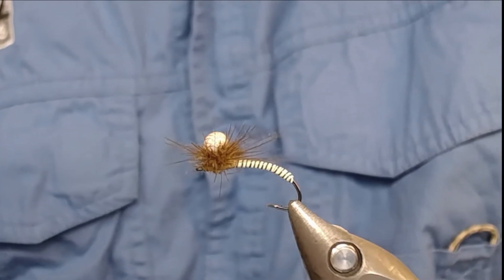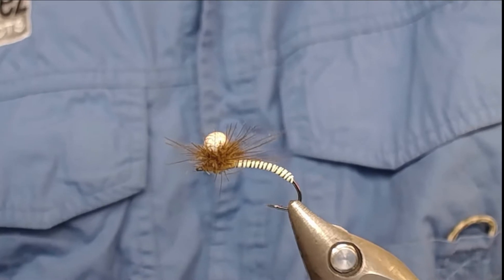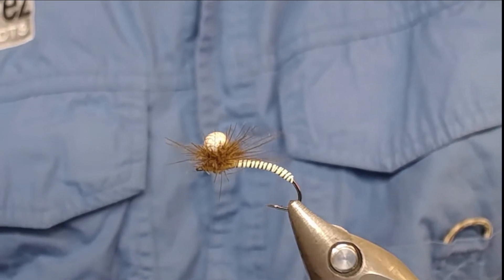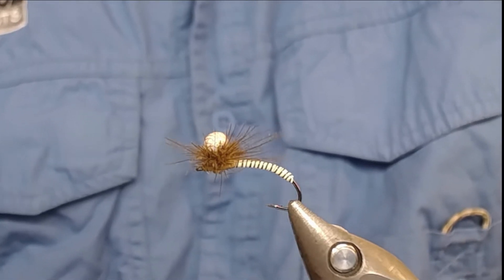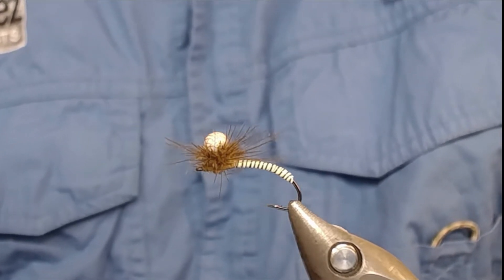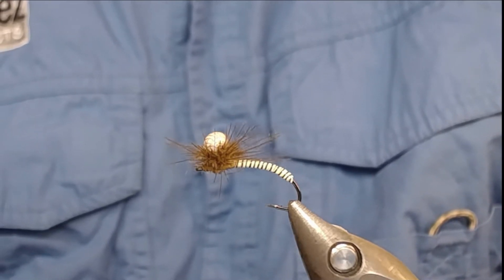Hello and welcome to another fly tying tutorial with Peribars Fiskeflur. Today I'm going to tie this fly. This is a high float mayfly emerger. I'm going to show you how to tie this little critter and show you what materials and hook I've been using.